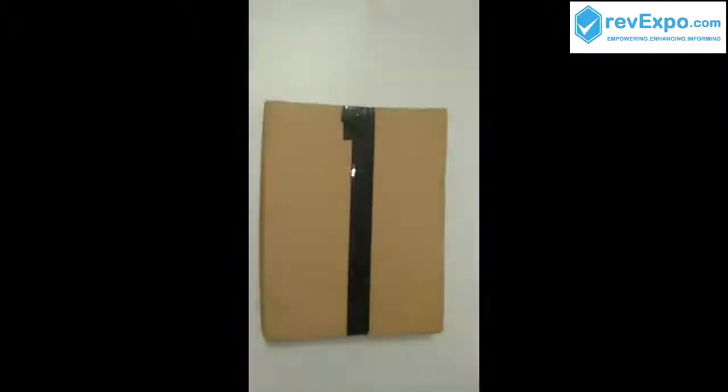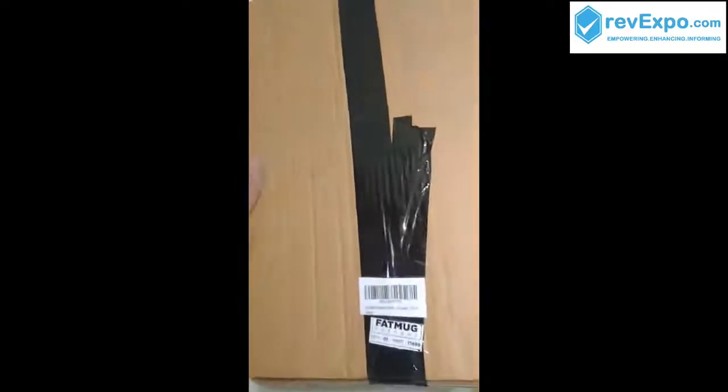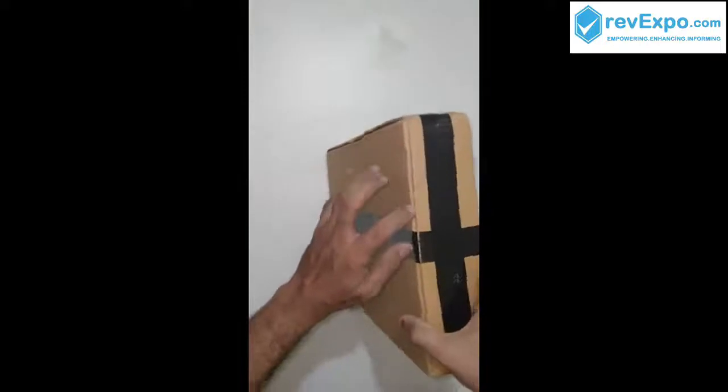This is the invoice. This is the package. And you can see it is sealed with the company sticker Fatmug. So all around the box is sealed with tape to avoid duplicate products.